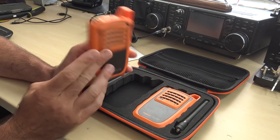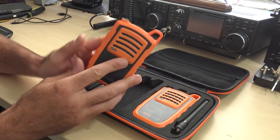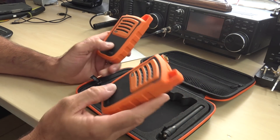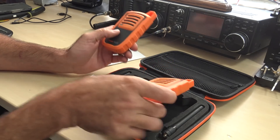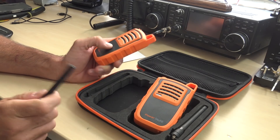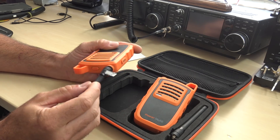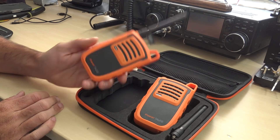These have a 6,000 milliamp-hour lithium battery in them and you don't use them by pressing a button and talking into it. These are your two transmitters and they link together via RF on UHF at two watts maximum. If you're familiar with similar devices like Beartooth or Gotenна, these are two watts. They come with an antenna, so when you put the antenna on, it looks like a walkie-talkie — but you're not talking into this.